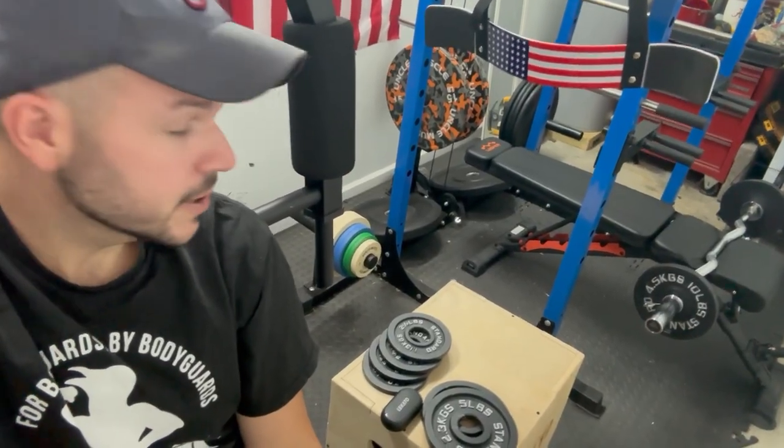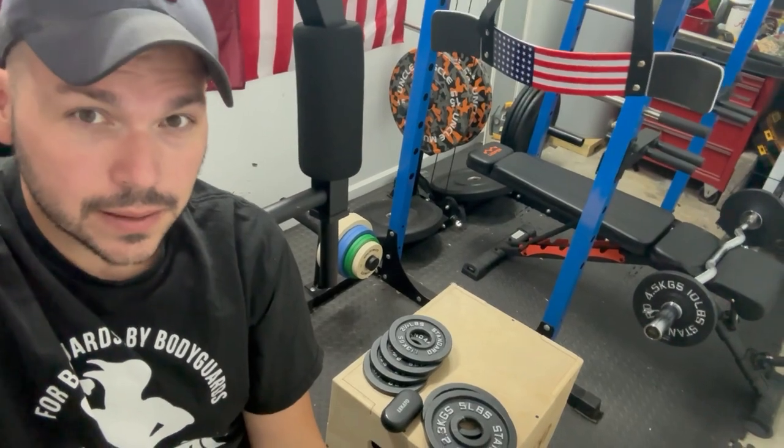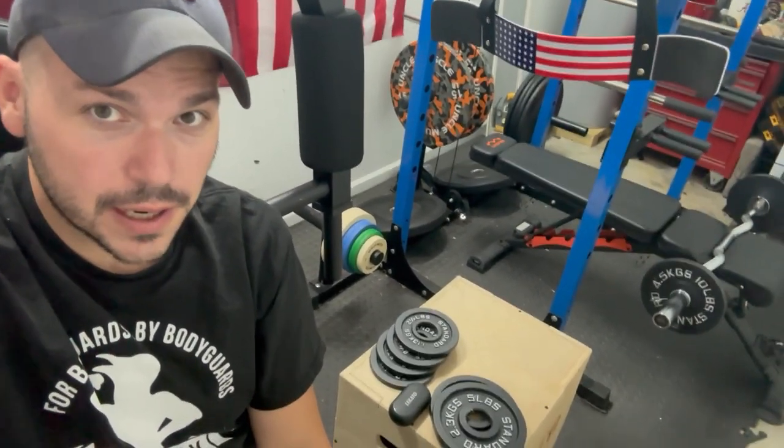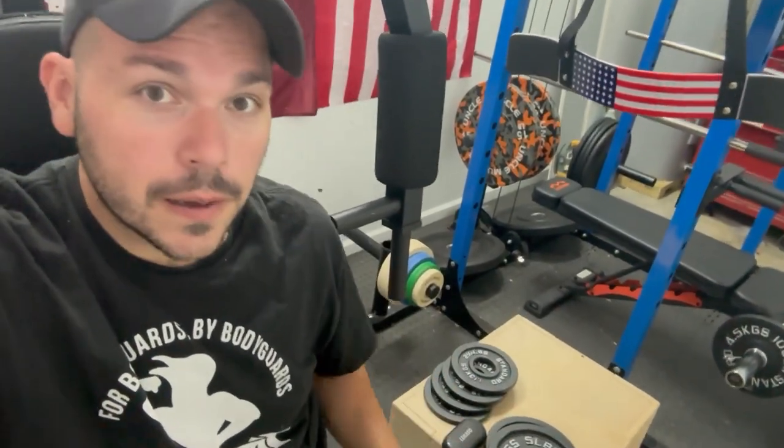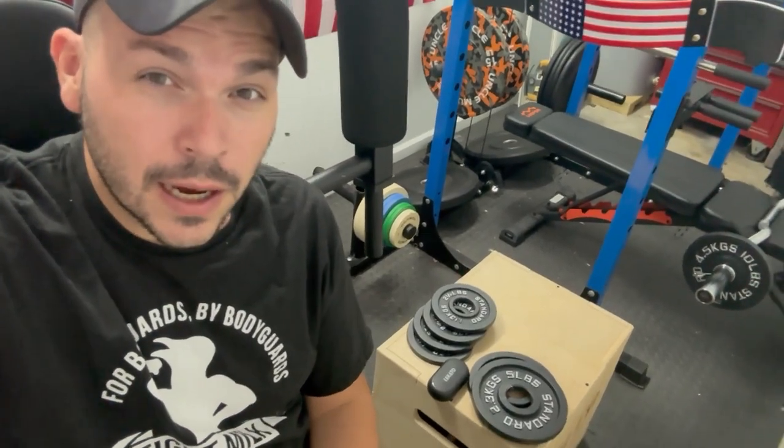Barbell Standard actually created this package for people like me who have small gyms or beginners who are just starting out. You get the bar, two 10-pound plates, two 5-pound plates, and four 2.5-pound plates for — I think the price was $160. If you bought everything separately, it would come out to like $230.